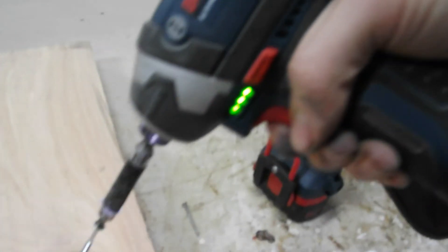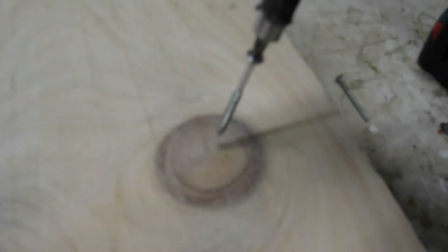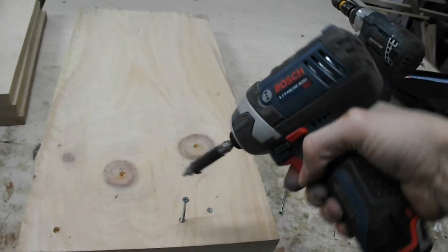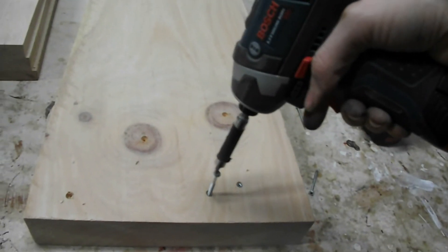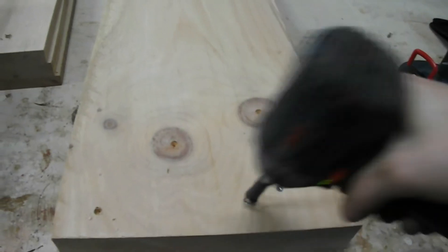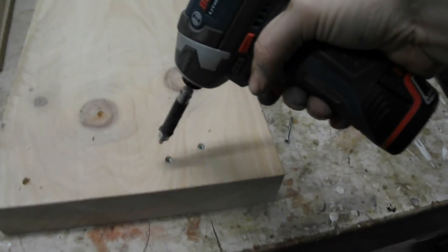Now I'm going to stick a screw with this 12-volt into that hard white pine knot, right in the center of it. It doesn't make much difference.